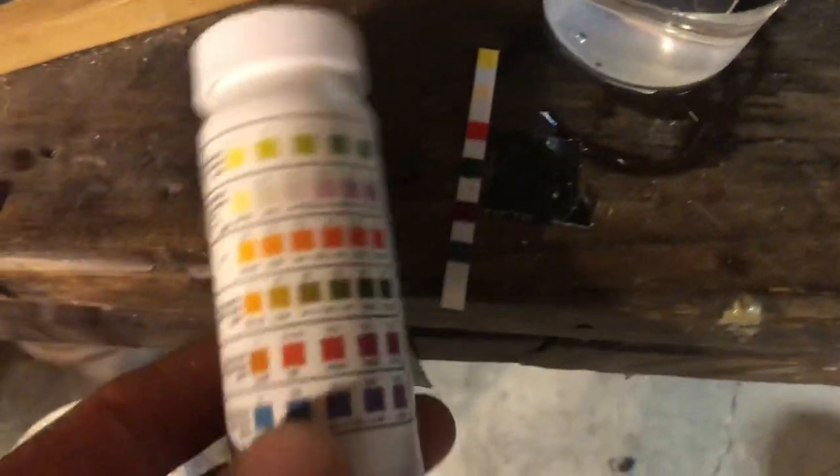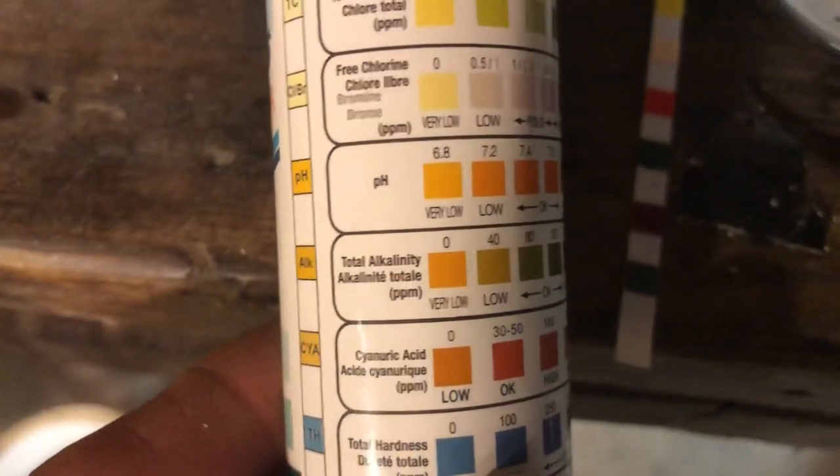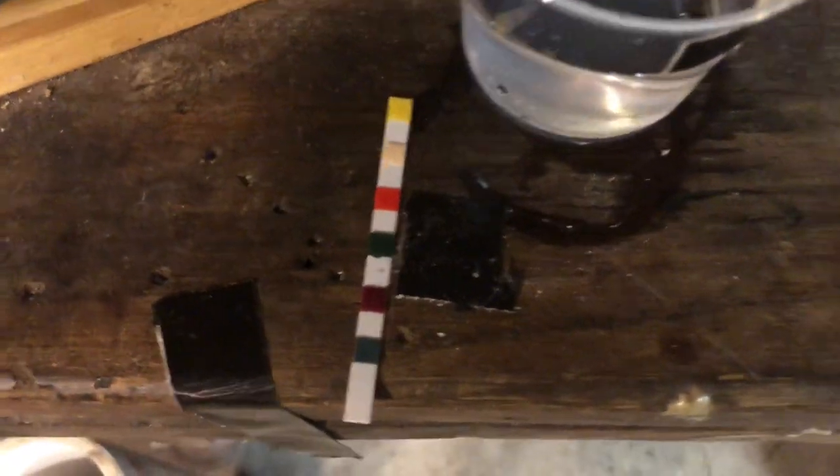Down at the bottom here is the alkalinity — the third one up is very blue, very high. So that's my house water. I guess I've got a gold mine — a fountain of youth right here in St. Augustine.